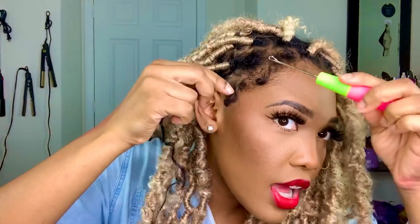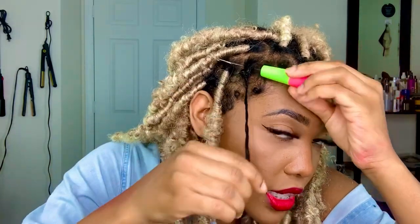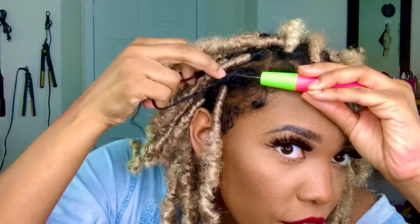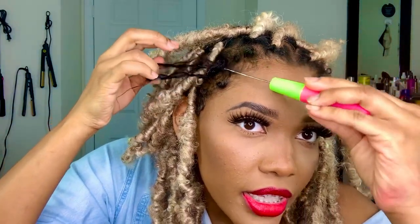To install the locks, you're going to box part your hair. Once you've parted and box parted it the way you want, you're going to open the crochet hook, grab an end of your hair, and literally crochet through — especially if your hair is longer than bob length.